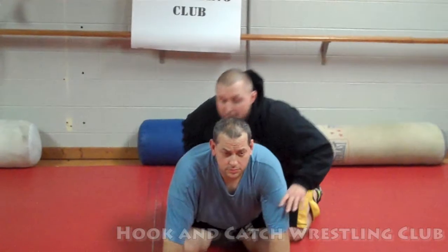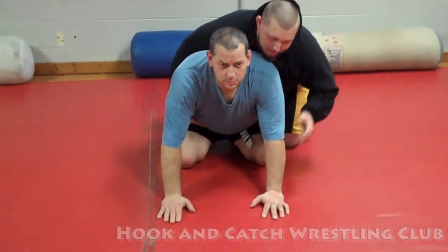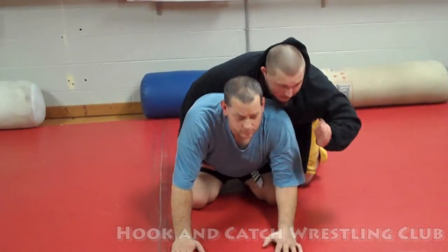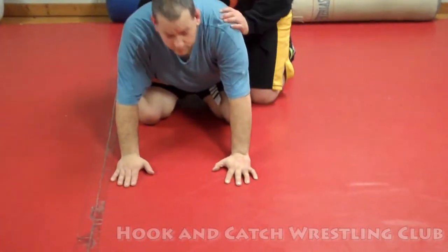Go here, referee position — some guys are here, some guys are here, it doesn't really matter. Now what a lot of people do, they come in and they use the palm of the hand and they just plug that in. Works great.